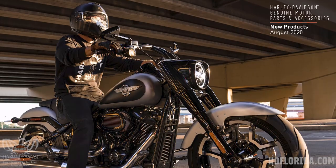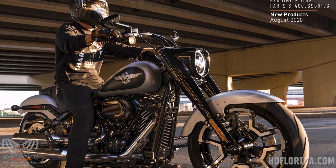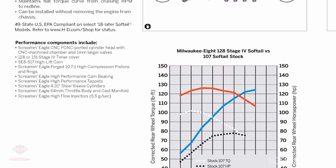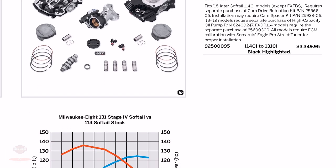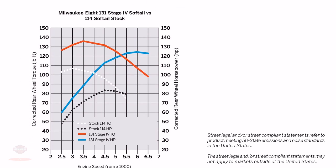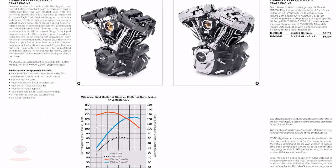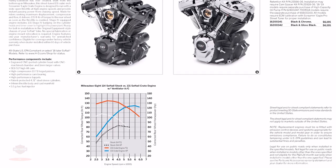They did actually release some new parts and accessories today, so we're going to take a few minutes and go through those. The biggest headline in all of the accessories is that they released a 107 to 128 kit for M8 Softail, and a 114 to 131 Stage 4 kit for M8 Softails as well. All of these kits do require some additional accessories. They've also released the Milwaukee 8 131 crate engines for M8 Softail, which come in black and chrome and black and gloss black.